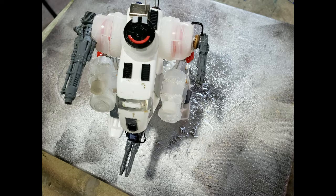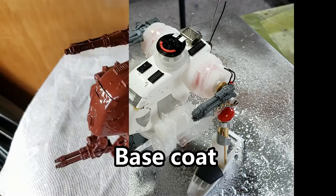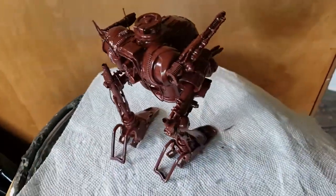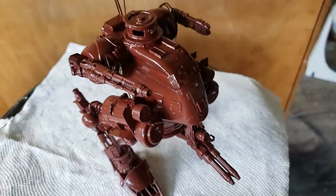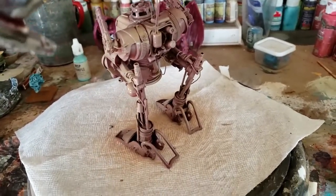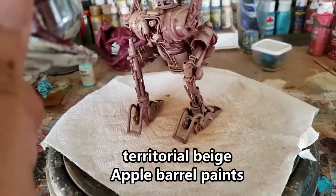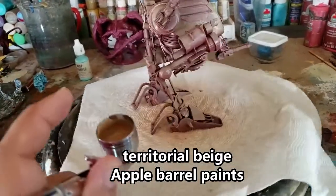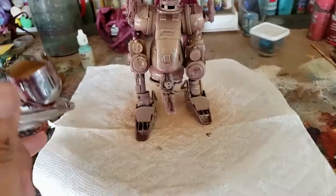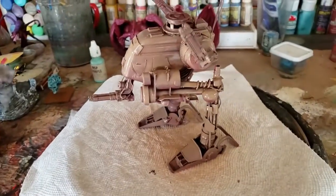Now let's go on to the base coat. I add a base coat of brown — cheap paint I buy at the dollar store that frankly works well. I give the mech a spray coat of this, then take out my airbrush and begin applying a coat of tan called Territorial Beige from Apple Craft Paints. I give it a nice airbrush coat of this darker tan and I also leave some of the brown showing in certain areas — I really like the effect that gives.